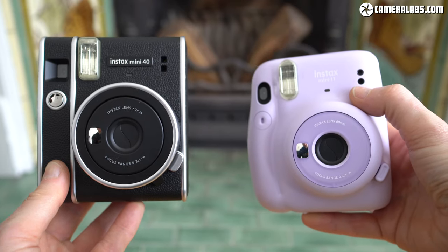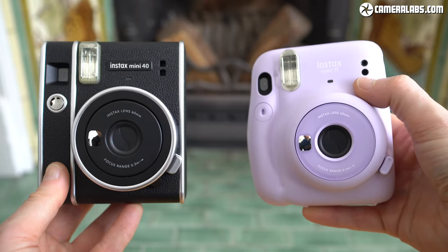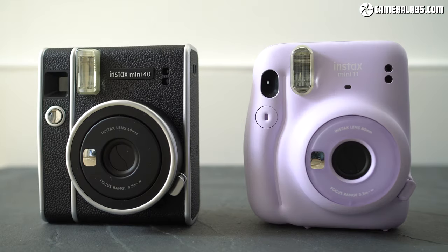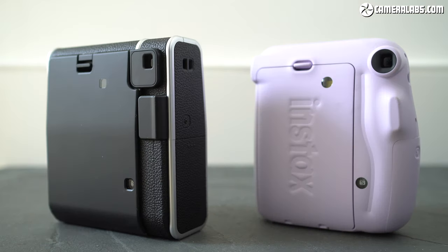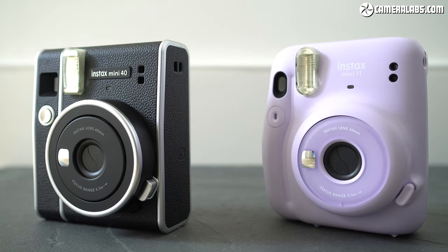Instead, the new Mini 40 is simply a repackaged Mini 11, sharing the exact same feature set, controls and quality. Place them side by side and you'll notice most of the key parts, panels and controls are also in exactly the same positions, although the 40 swaps the slightly bulbous grip of the 11 for a flat front surface. The 40 is basically for people who want a low-cost Instax Mini but with a more serious look than the 11.